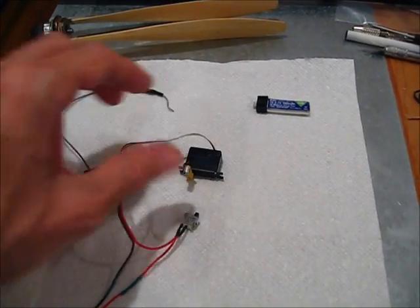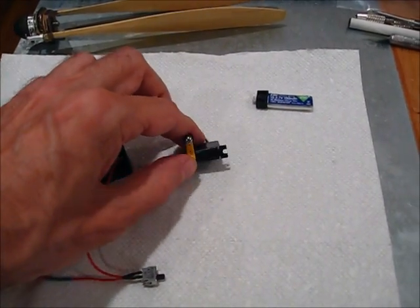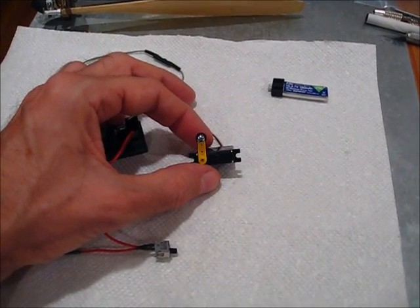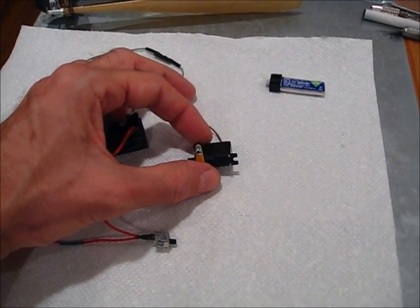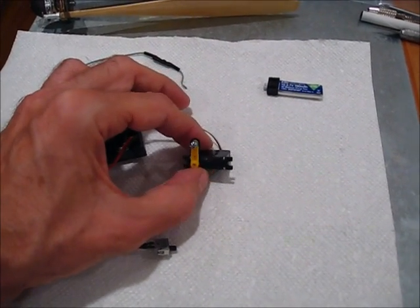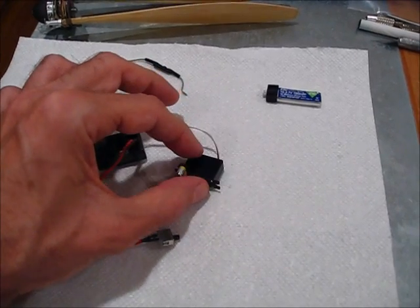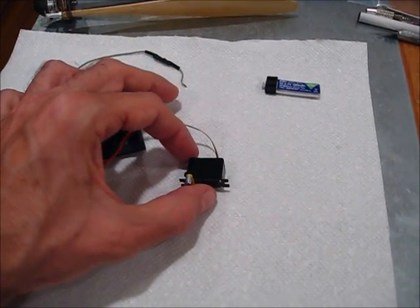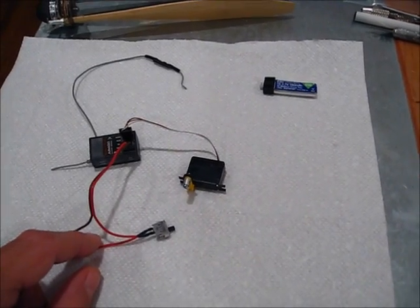For the servo, I'm using a Diamond D47. What I like about this servo is it really has high torque — about 15 ounces per inch — whereas the other one I was using is a little bit lighter, but it only has 4 ounces per inch of torque. For the larger planes, like the Wakefields and the old-timers, you really need that extra power. This, with the wire, weighed about 4.9 grams, so it's pretty light.